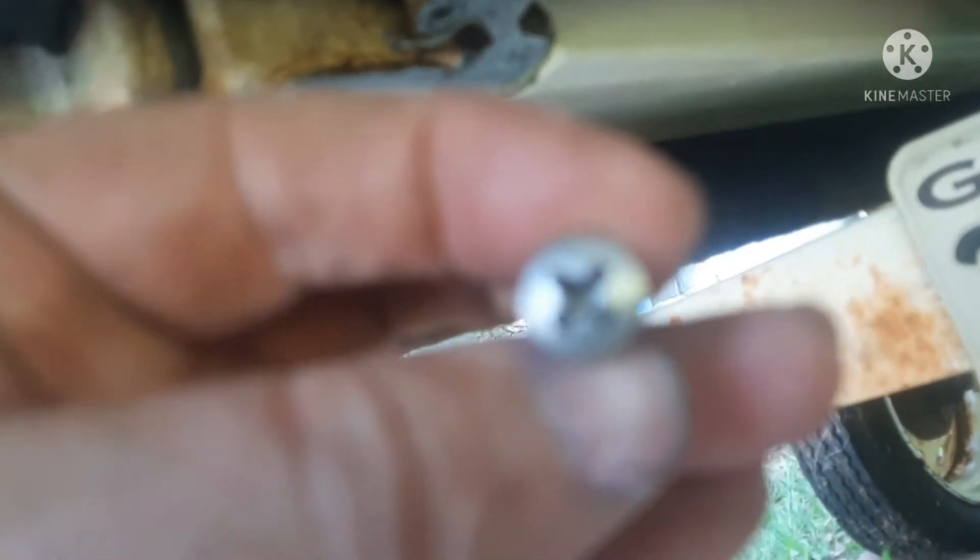You've got 10 stainless steel screws that are Phillips head in the bottom. You will have to have an impact driver to get them off, or at least I did with this one.